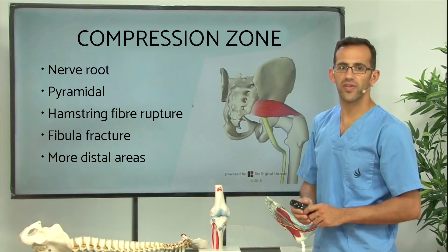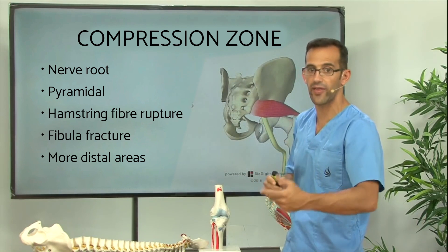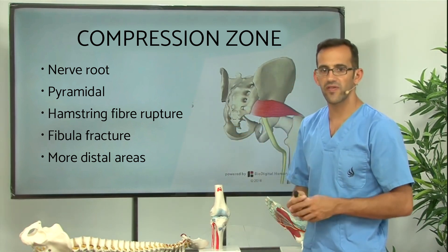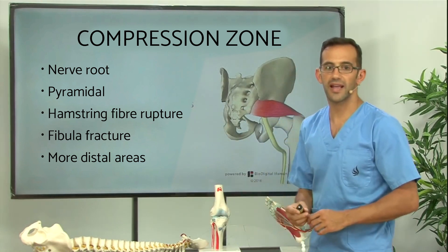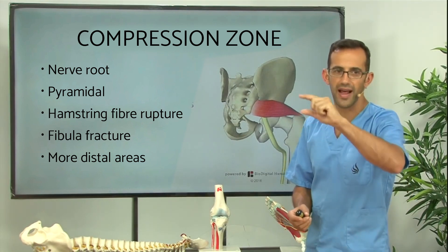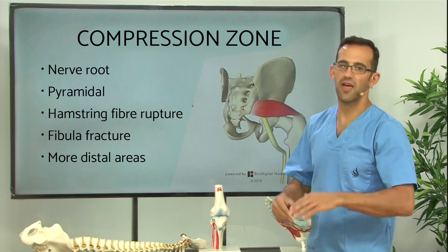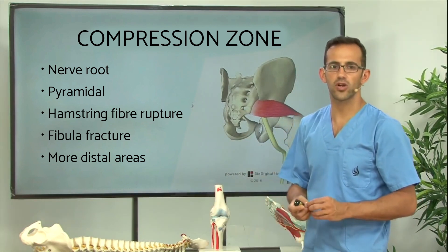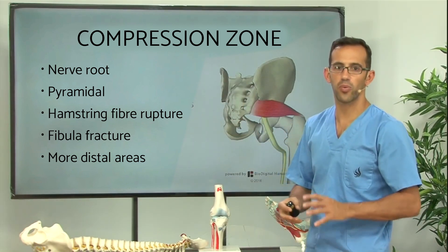When the nerve divides into the common peroneal nerve and, in turn, into its branches, it surrounds the fibula. A fracture of the fibula can cause compression of this nerve. It can also be compromised at more distal levels, in the calves — for example, a rupture of fibres of the calves with great inflammation — or at the ankle level due to a sprain, which can affect branches specific to the common peroneal nerve, the superficial peroneal nerve, and the tibial nerve.